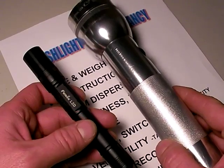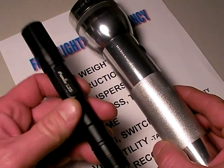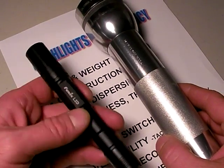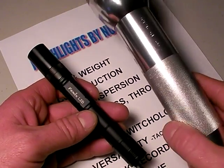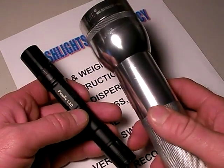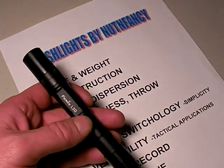That being said, the Mag Light also has a lot of other disadvantages compared to this newer technology, the Phoenix L2D, which I'll cover in the talking points. Like, it lacks digital regulation on the lighting, uses a much bigger power source. Let's get going.